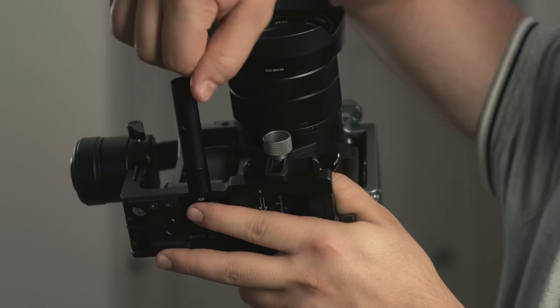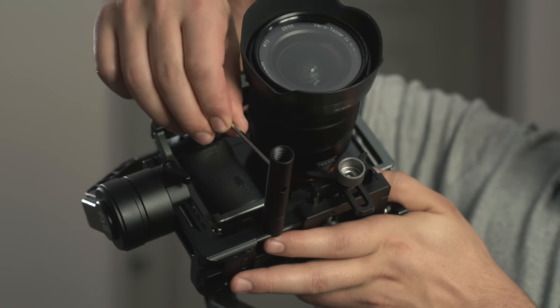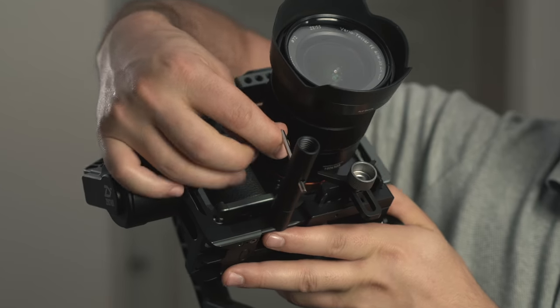Just screw on the extension rail and tighten it up with your allen key — make sure it's good and tight. Now during this process, you are going to be adding more weight to the front of your setup, so your camera will slowly become unbalanced. Don't worry, we're going to handle that in just a moment.